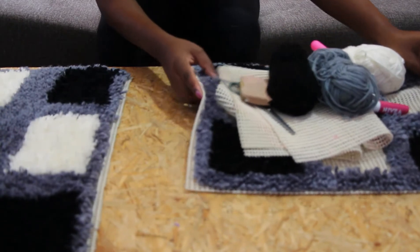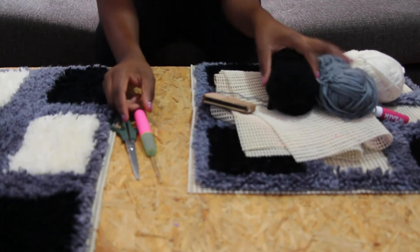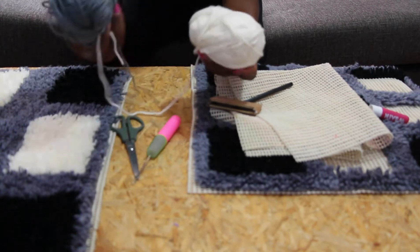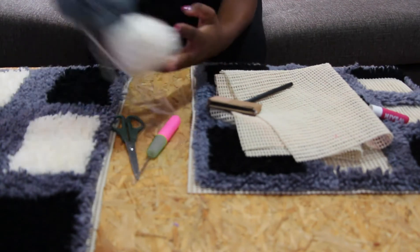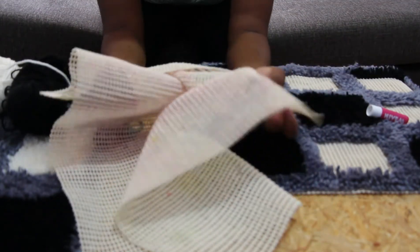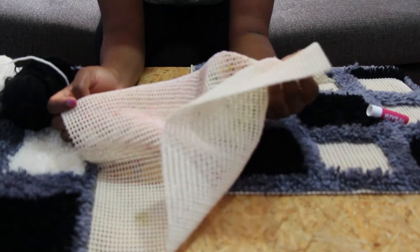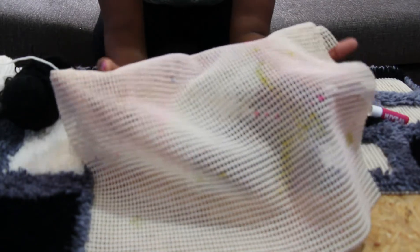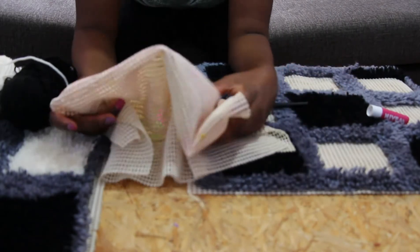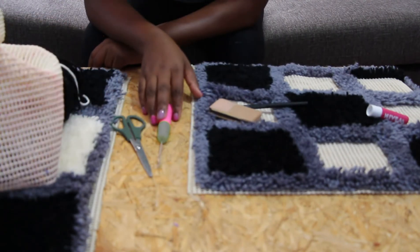So what you need for this project: you need scissors, and you need a crochet hook. Of course you need your yarn depending on the colors you want — for me I have gray, cream, and black. You also need the tapestry — this is how the tapestry looks. If you're in Kenya you can easily get these on Biashara Street in Nairobi, or on River Road. Shops that sell yarn also stock this type of tapestry. You also need a marker pen in case you want to do a pattern.